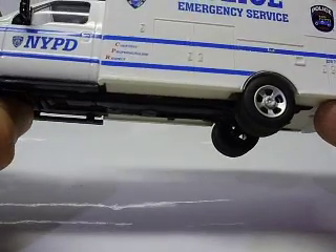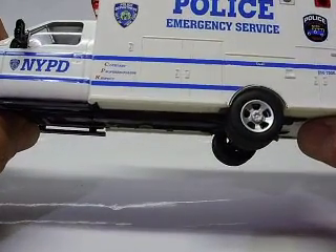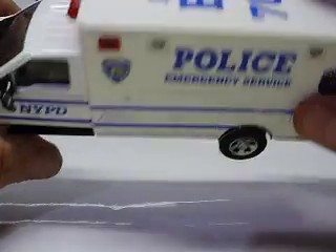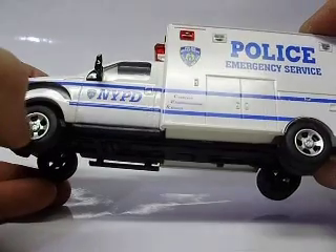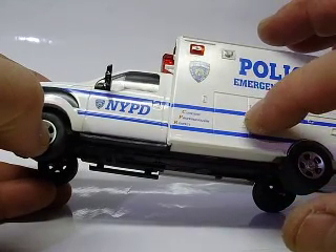This actually has an NYPD badge on it with ESU, which is Emergency Service Unit. There are big numbers on the top and lettering on the top. Evidently Menards — I know they're the ones that were selling these for a while — I can't remember if they were FDNY or if they were Chicago.